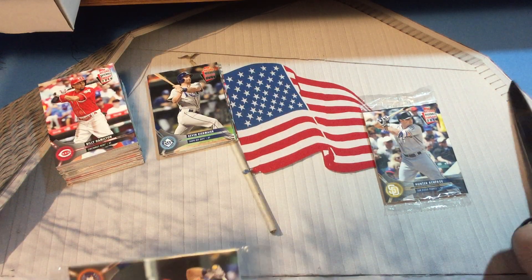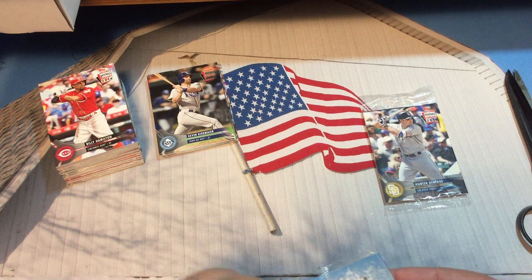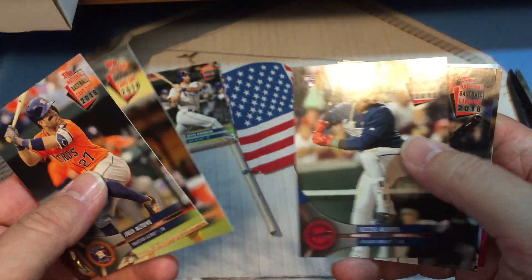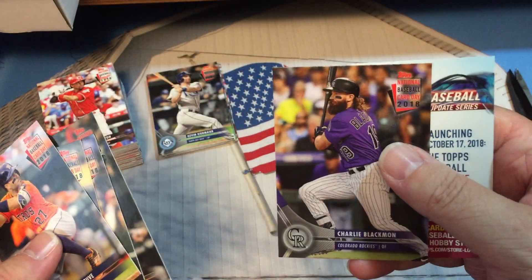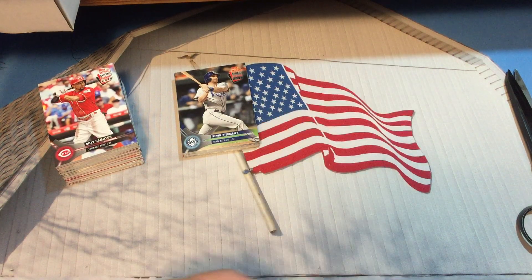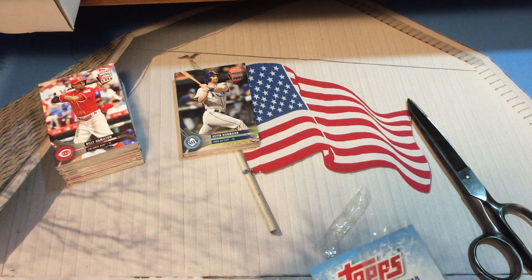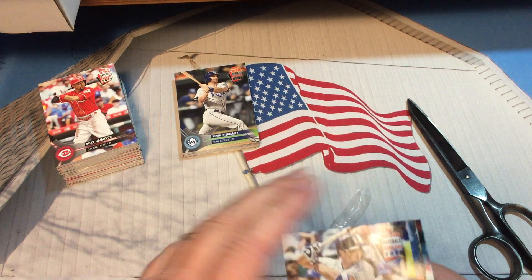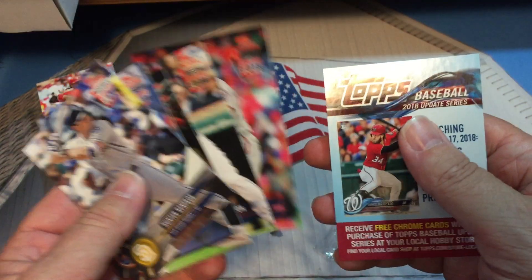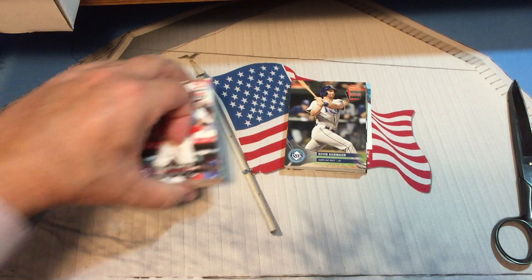The only thing better we could hope for now is to actually get a Shohei Ohtani autograph card, which would be absolutely incredible. Altuve, Chris Davis, we're going to get the other Davis — Ozzie Albies, Chris Davis, and there's Charlie Blackman. Last pack: Hunter Renfroe, Yadier Molina, Joe Mauer, and Max Scherzer will be our last card.